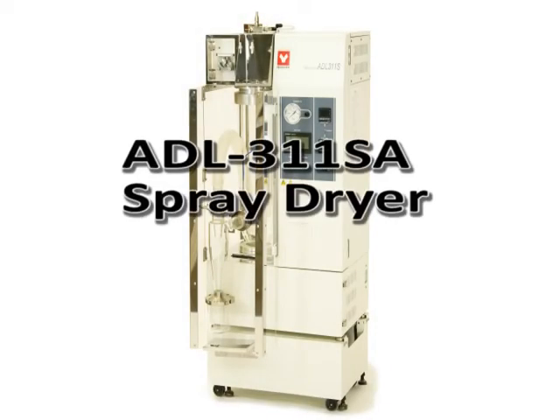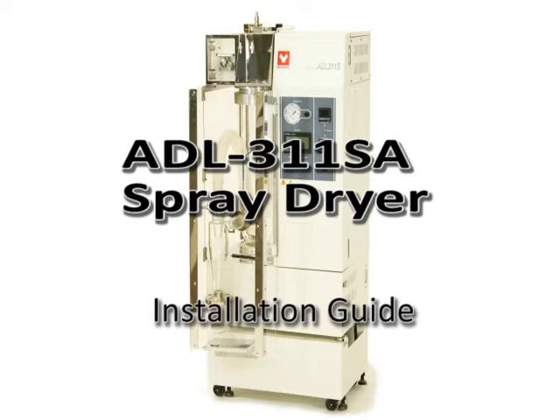Thank you for using the ADL 311 SA spray dryer. This video will cover basic installation and setup procedures, as well as technical and safety guidelines.